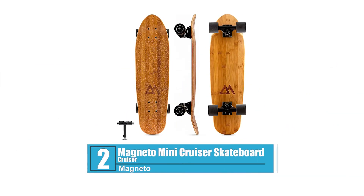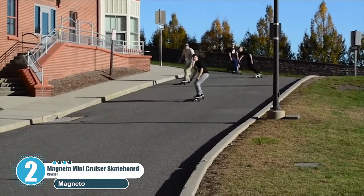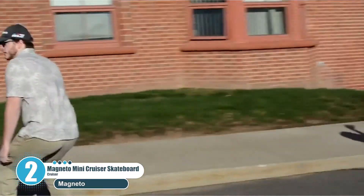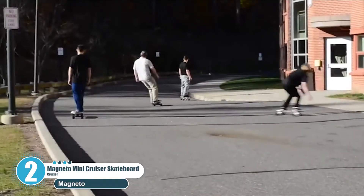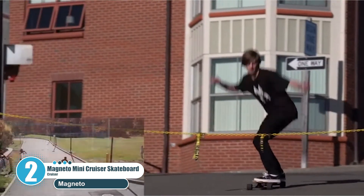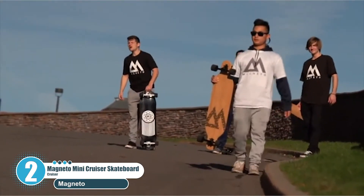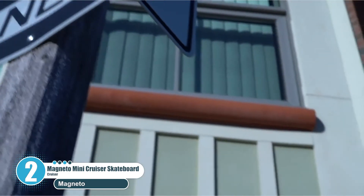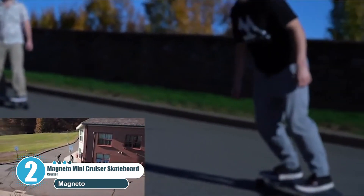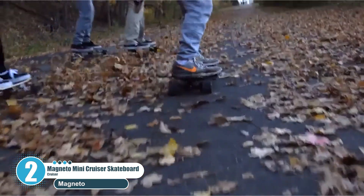Number two: Magneto Mini Cruiser Skateboard. The Magneto mini cruiser skateboard is super portable, designed to be fun to ride and easy to carry around. The small size makes it easy to take on the go while still being a great board for cruising everywhere. A skate tool is included. It features a high quality deck manufactured from two full plies of bamboo and five plies of Canadian maple, making it very strong and durable. The board sports a sand grit finish on top to grip your feet and showcase the bamboo deck and unique graphics.